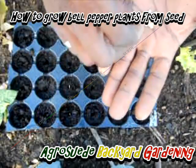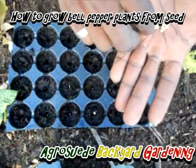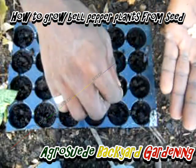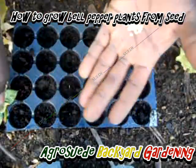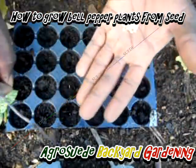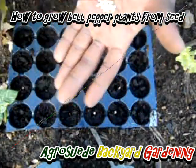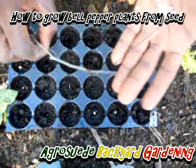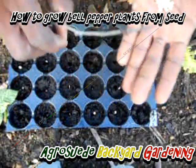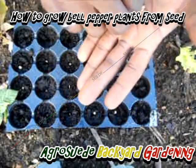I'm going to put one seed per hole, but I think I'll put more than one. If both germinate together, I'll thin it out and transplant them into another tray, because these seeds are not cheap and I'm not going to waste them.